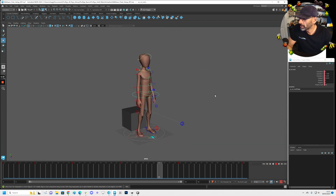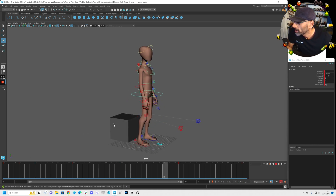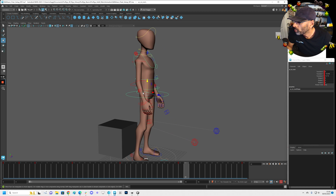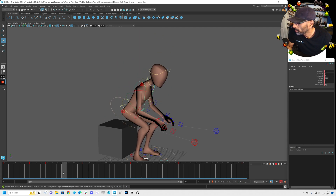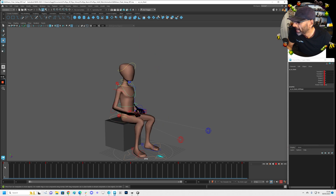Yeah, that feels better. So we're going to polish now. The only thing we can really polish on here is we can add a bit more movement into these torsos, but I think it's feeling good at the moment. So the hands — we want to polish the hands.